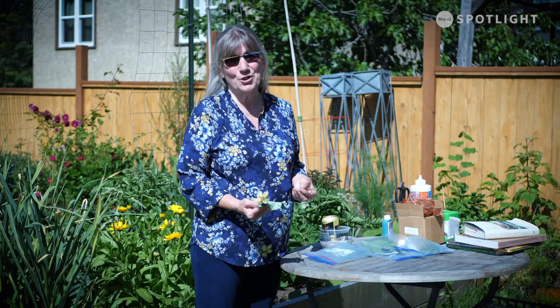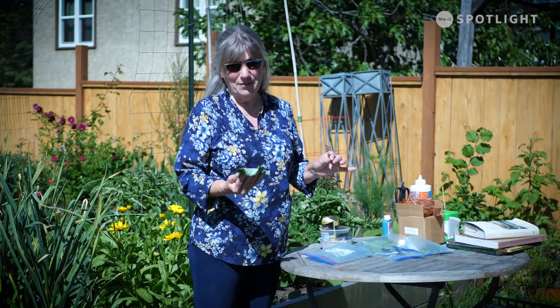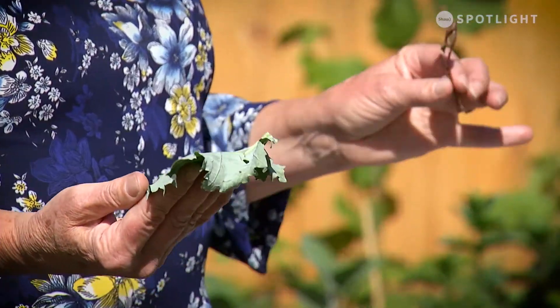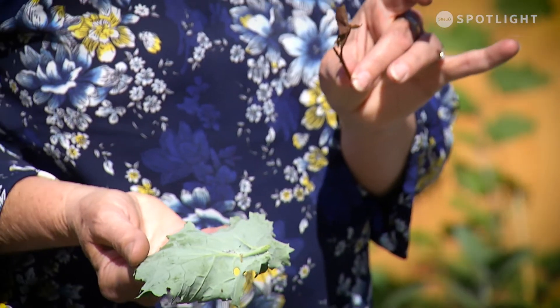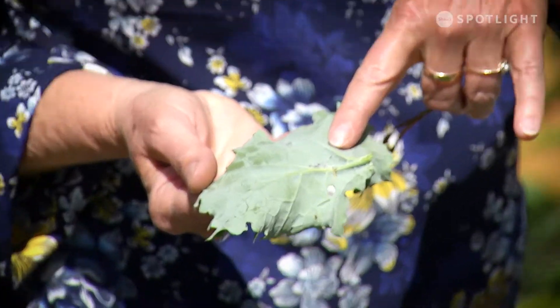Hi, it's Candace with Grow Local and we're going to talk a little bit about pests and attracting beneficial insects. The first one I'm going to talk about are aphids, everybody's favorite. I actually took a snip off of my rose bush and my kale. On the kale you can see that there are some little gray fuzzy looking dudes. Those are your gray aphids.